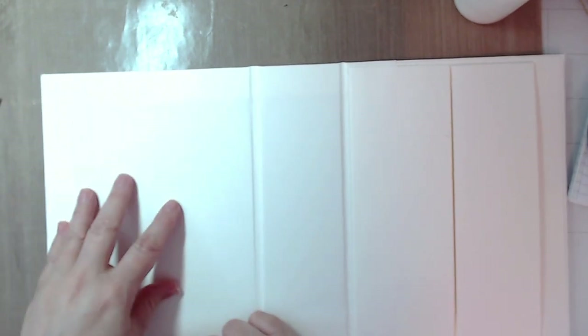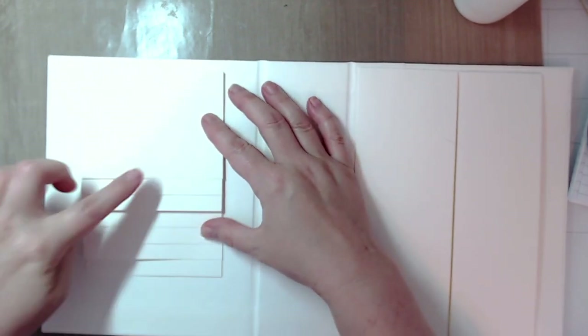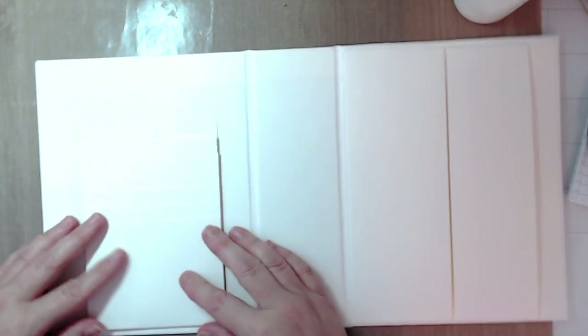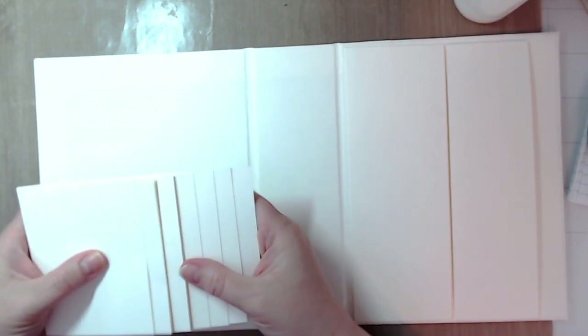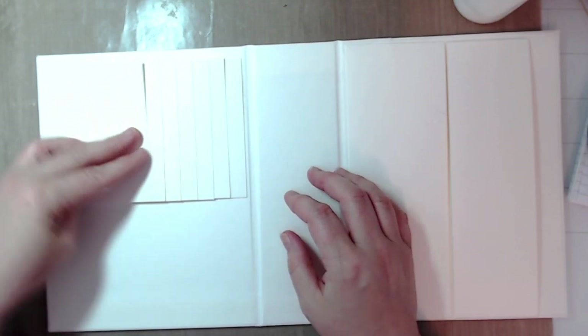Let's bring our book back in. In my project, I have my waterfall at the top inside the left cover — but you could put it on the right side, it's your project. I did mine as a horizontal waterfall, but you could also do it vertically and add more flaps to your waterfall. You can have it open from top to bottom, whatever you like.